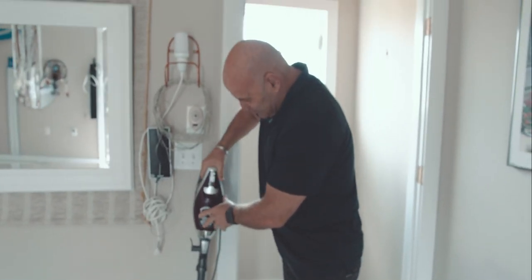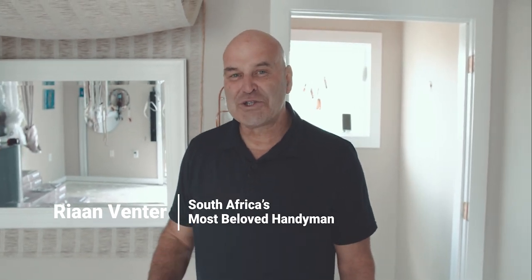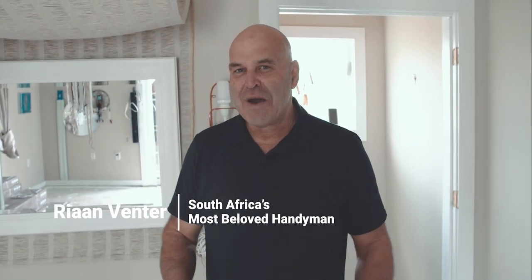Welcome to DIY with Rian. Today I'm going to show you how to install solid wooden flooring in a completely different method you've never seen before. To tell us more about this is Stephen Suntabs, who was with me in South Africa doing a couple of shows on flooring. He's a master on flooring.